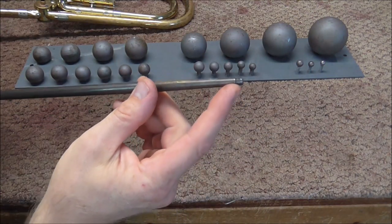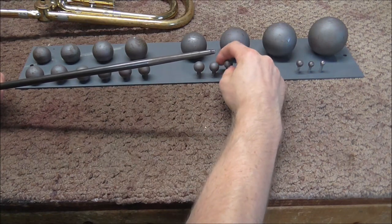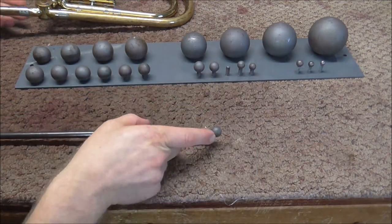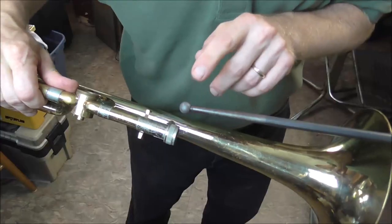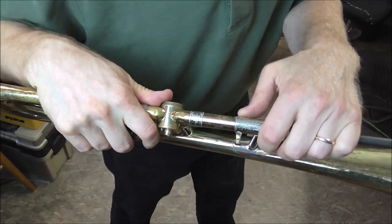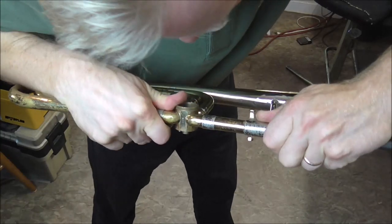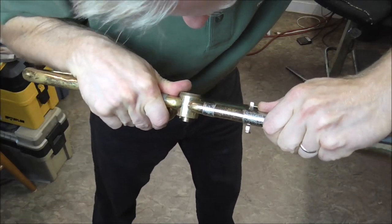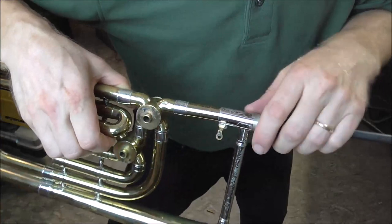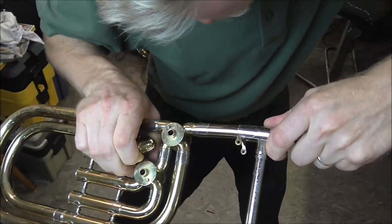These screw onto the end of a threaded mandrill. These have different sizes of threadings which go on different sets of mandrills. Change of plans — I put the smaller dent ball on because the larger one did not work. So I'm going to push those dents out there. There they go — some of the easiest dents to do. The only thing you have to be careful of is not to damage the inside of the rotor. On the other side there are a few more dents, so I'm going to turn the trombone around and get those dents out.